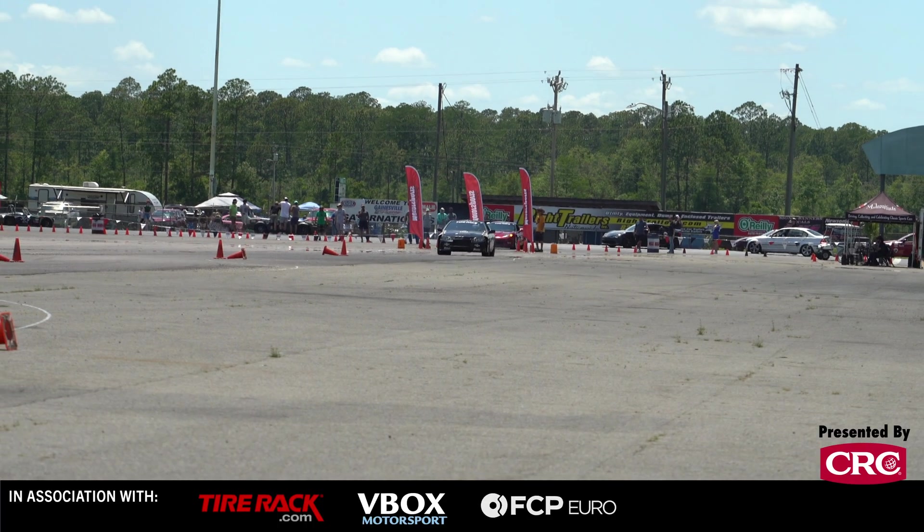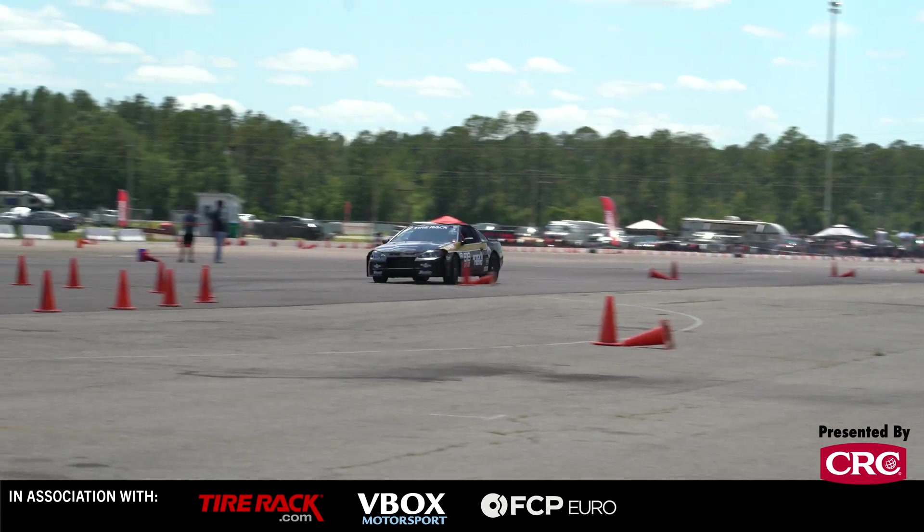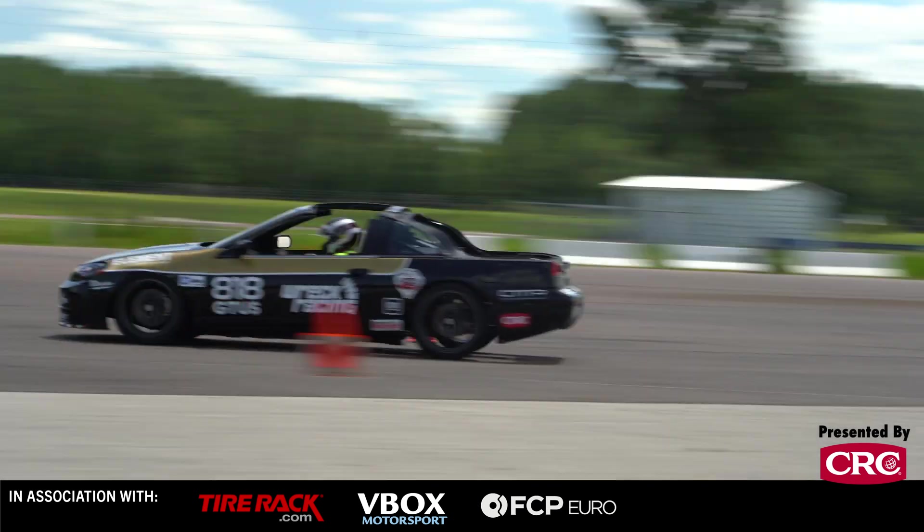This is our 818ZX. It's an 818 tube frame chassis with a 300ZX body on top and a K-series motor in the back.